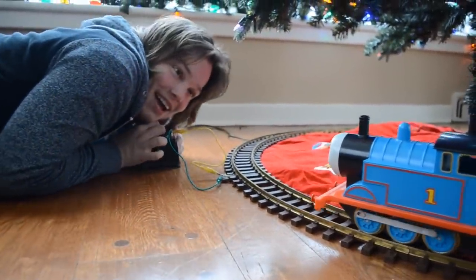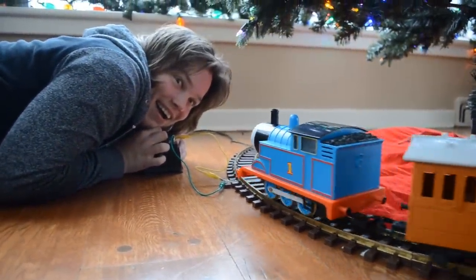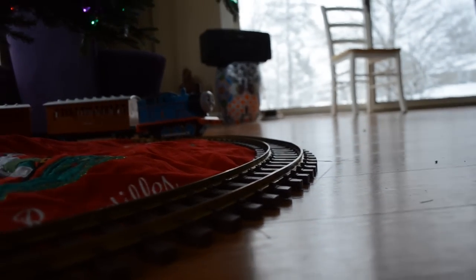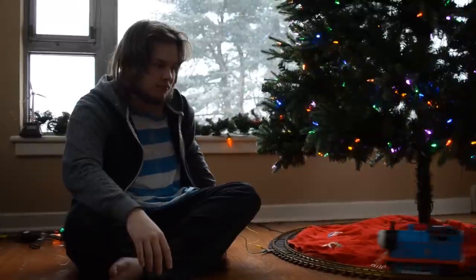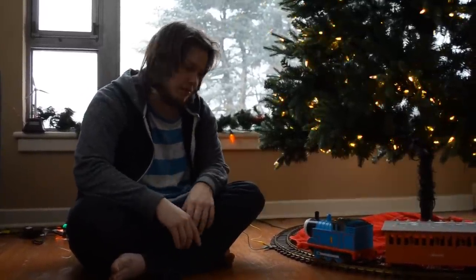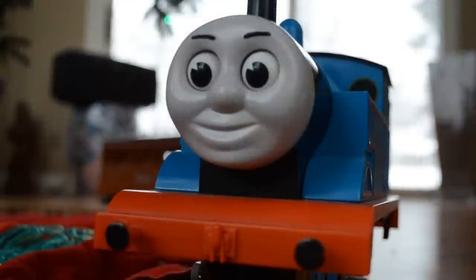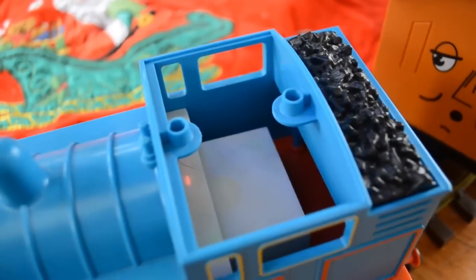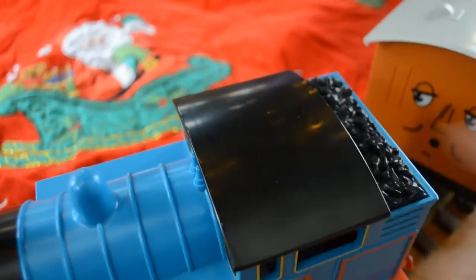Let's give him a spin! So that is the 1993 G Gauge Lionel Thomas set. I'm really lucky that I own one of these — it's a real nice piece of Thomas history, especially in the electric train sense. I think it's really nice to have one of these, especially because it's in such good condition and totally in the box. It's a very unique Thomas — he looks very unique and different than all the other ones.